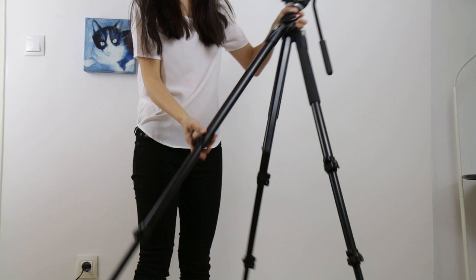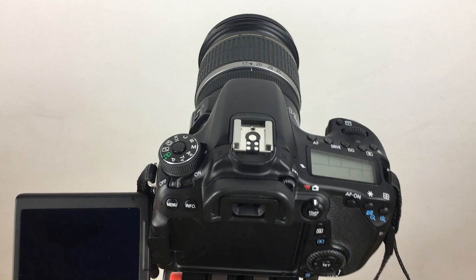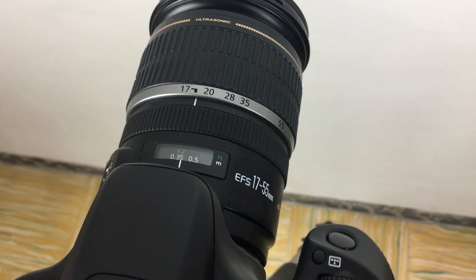Make sure you extend the tripod legs first before extending the central column, as extending the central column will compromise the camera's stability. Now set your camera. Let's check the lens — ideally you have a prime lens. I'm using my usual travel lens, a 17-55mm on my Canon 70D. Make sure the lens is clean and set to autofocus.